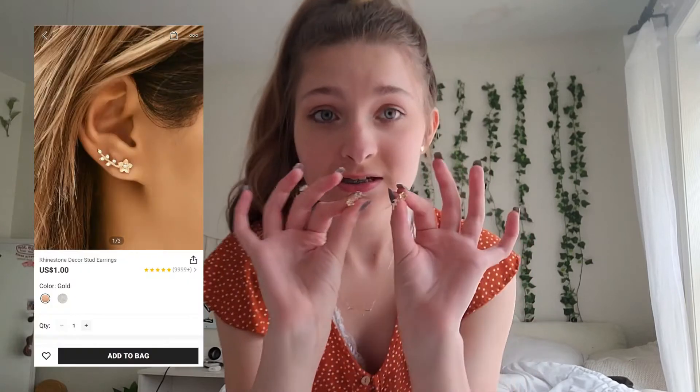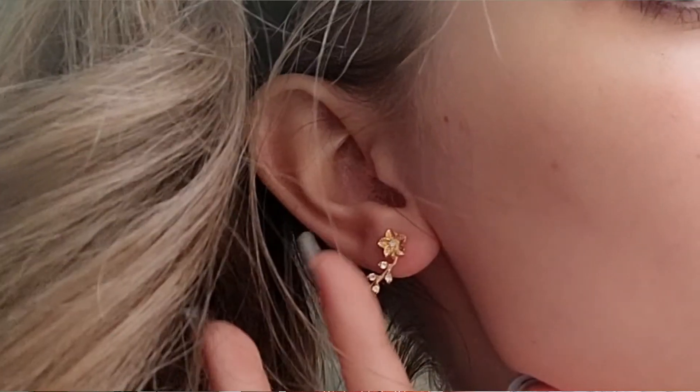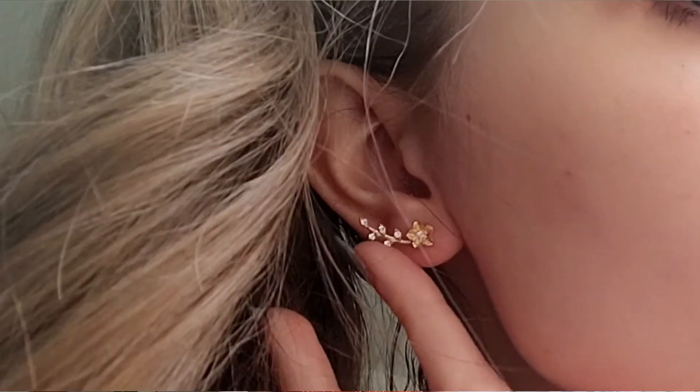The next thing I got are these little earrings that go up the ear — they're very cute. The only problem is they're not heavy but they're heavy for a stud earring, so when you wear them they tend to slip down and most of the time I'm walking around with them hanging down instead of up. They also get caught in my hair sometimes, so I don't wear these that often. I think they're cute for the price though.